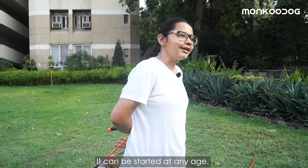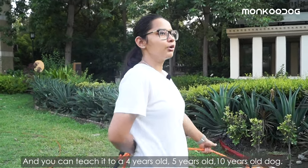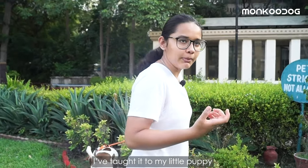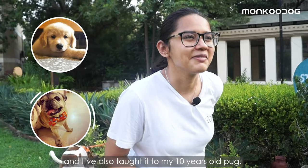This training can be started at any age. You can start with a little puppy and you can teach it to a four, five, or ten year old dog. Personally speaking, I have taught it to my little puppy when she was about three months old, and I also taught it to my ten year old Pug.